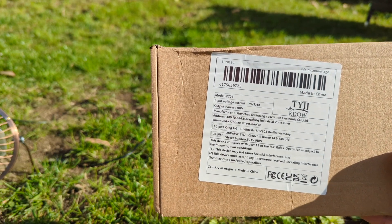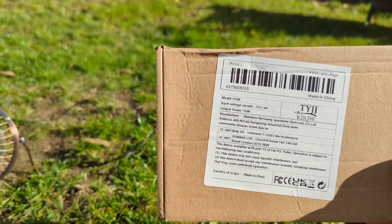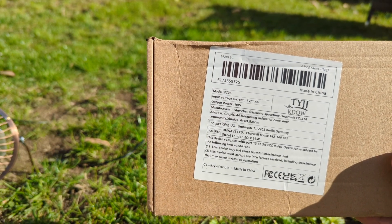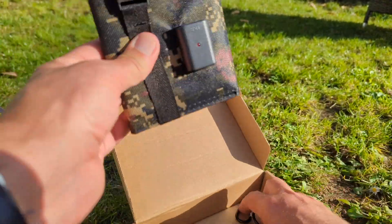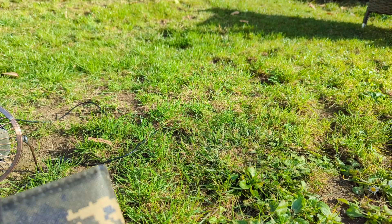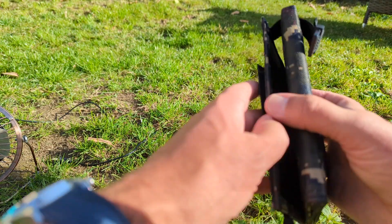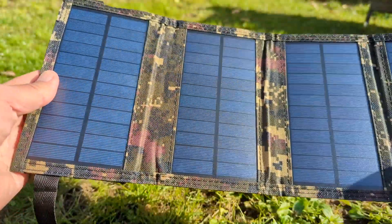If you want to read the instructions there, just pause the video. This is a 7 volt camouflage solar panel set. We've got the pack — two carabiners, quite simply under the clips — and there we have the 4-fold.